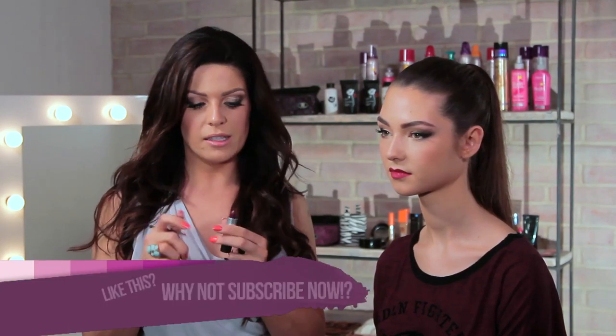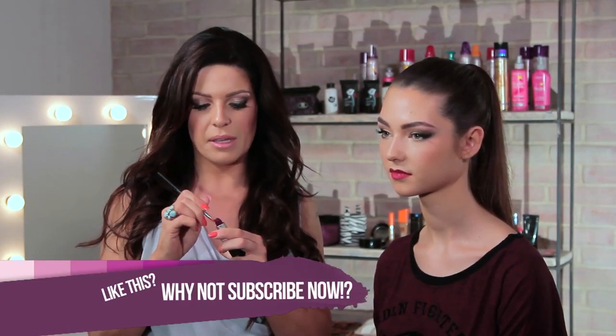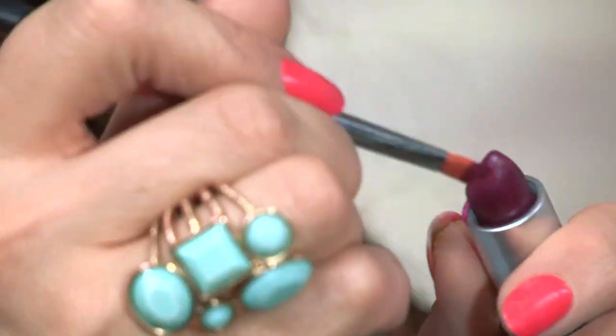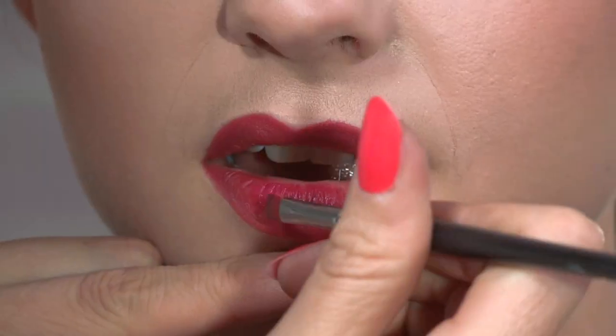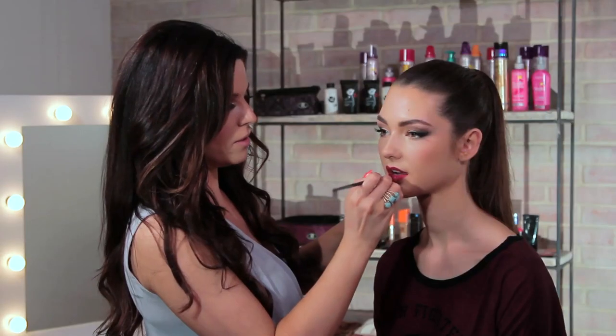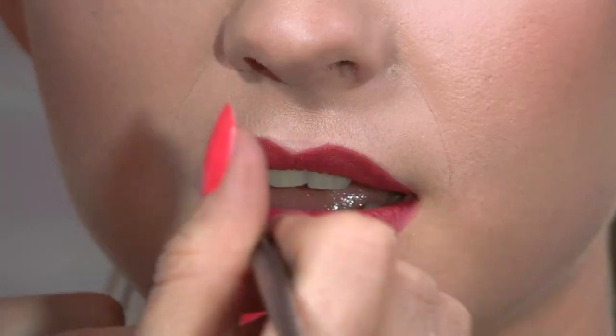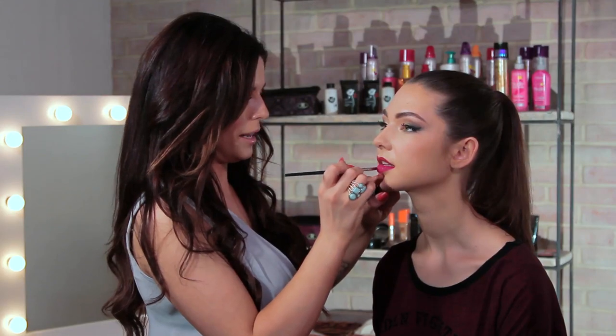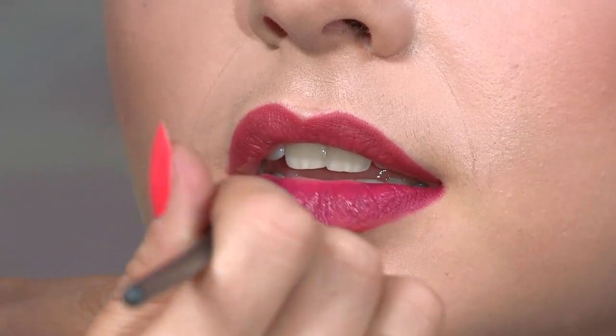Now I'm going to go in with the lipstick. I'm using Max Rebel — it's like a beautiful red plummy color, which Megan is definitely a fan of. I'm just applying this with a lip brush over the top of that lip liner, and by using the red lip liner underneath it's going to make it look a little more red rather than the plummy color. If you darken the outer corners of the lip as well, just go heavier with the product.